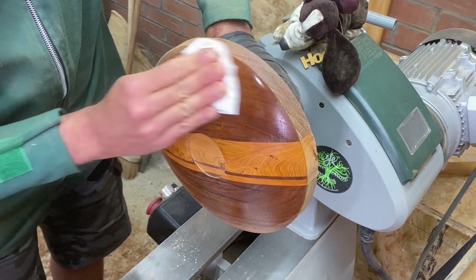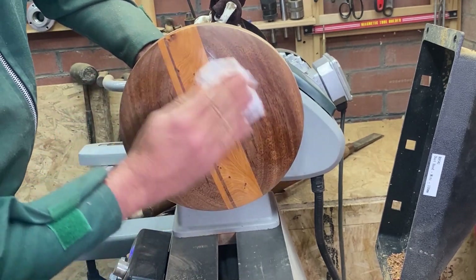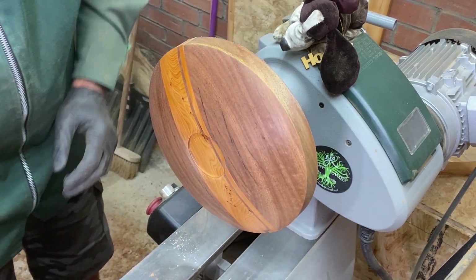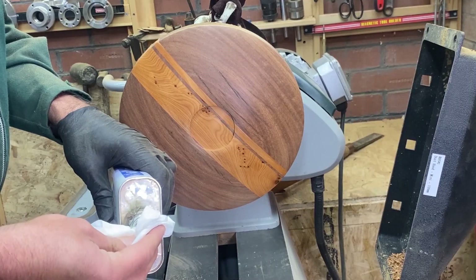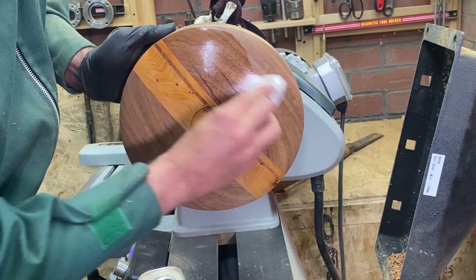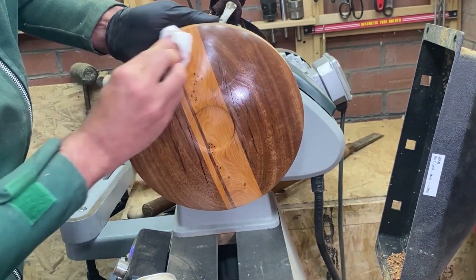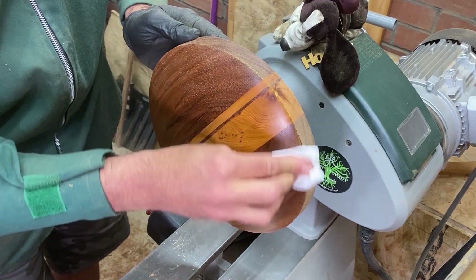I'm using a bit of isopropyl alcohol just to clean out all the grain and get all the dust out. There are some nice qualities in this wood — good to see. There's some beautiful grain in this PPU as well. We're going to put a sealer on this and then go on with an abrasive paste. I can't see this being used for food, so I'm okay going with a cellulose sealer as opposed to something food-safe. We can buff it straight away to dry it and then go on with the abrasive paste.